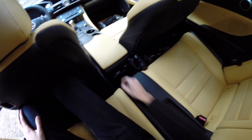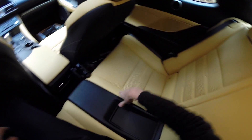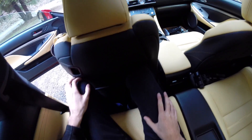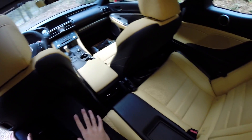You do have ventilation back here which is nice, and you've got some speakers so the audio is probably equally amazing in the rear. There's a little tray in the center. Maybe a kid could fit back here, but really you're not going to buy this car for the practicality of four seats.